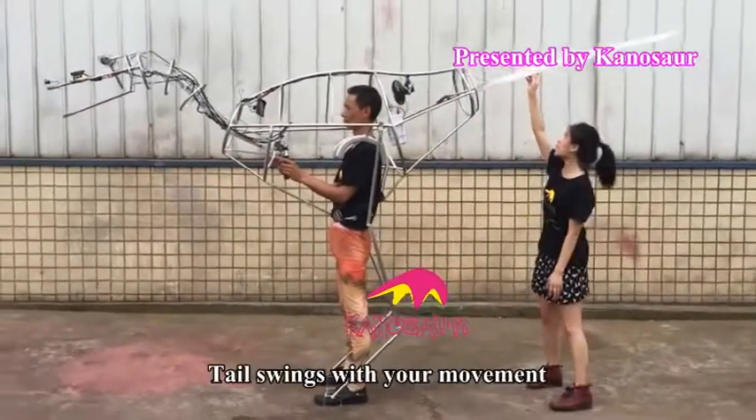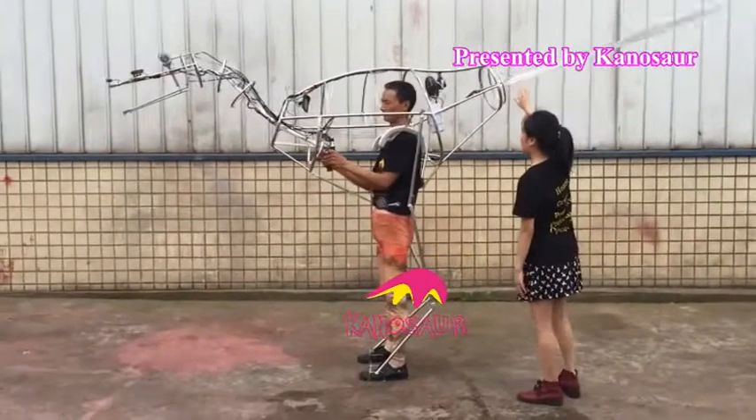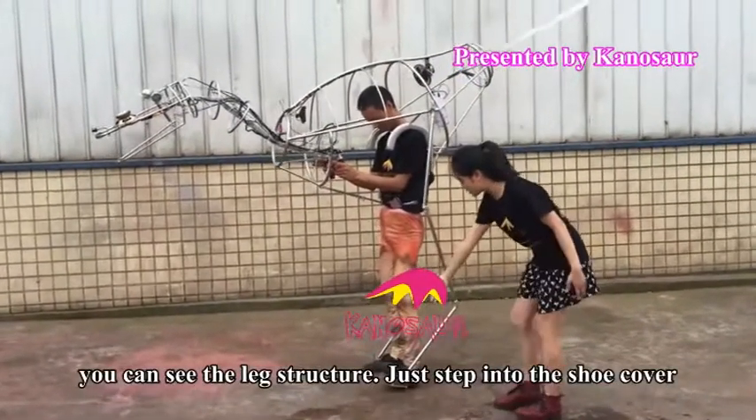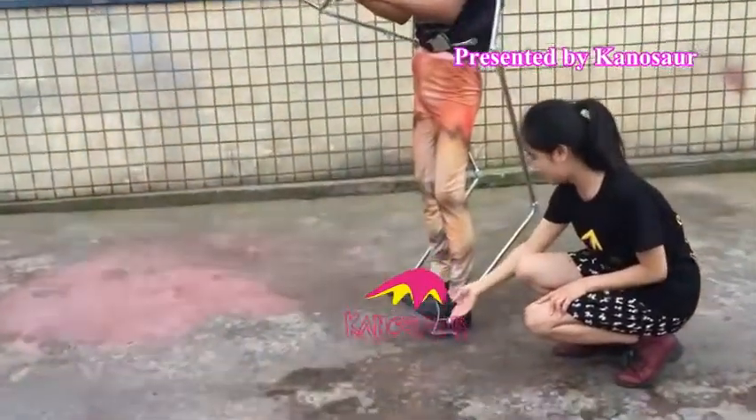The back side also has the tail. The tail swings with your movement. On the side of the dinosaur body, you can see the leg structure — just step into the shoe cover, and you can easily walk with your dinosaur costume.